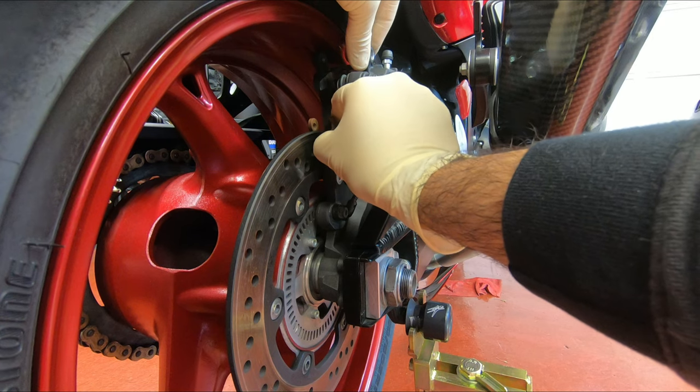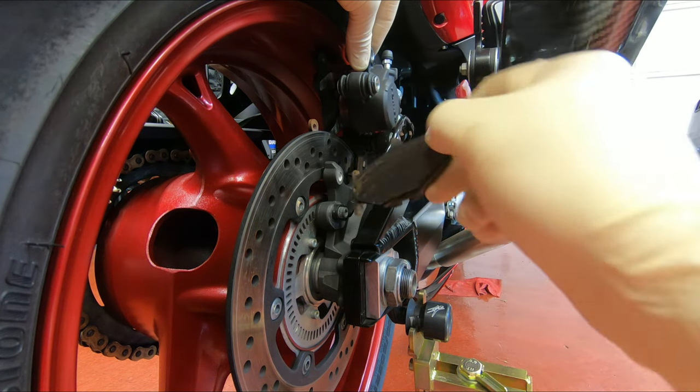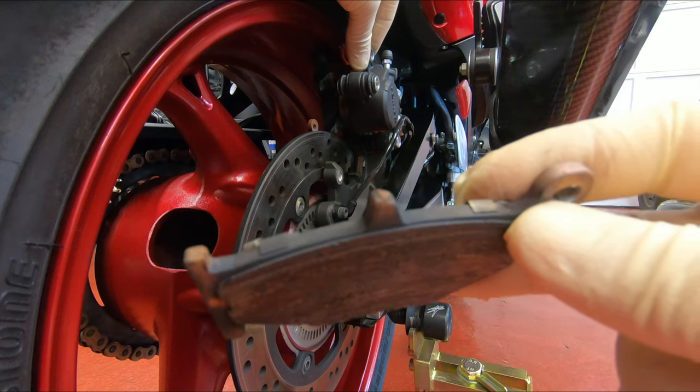Take out the pads. Wow, that's like almost nothing left.